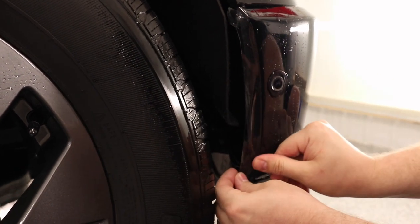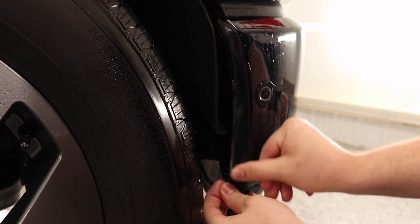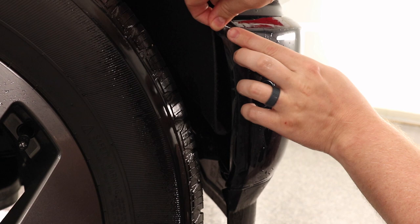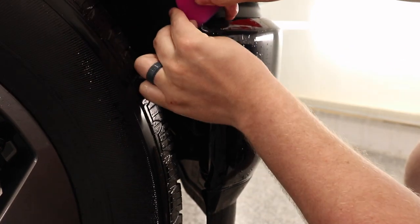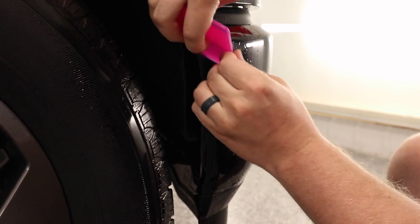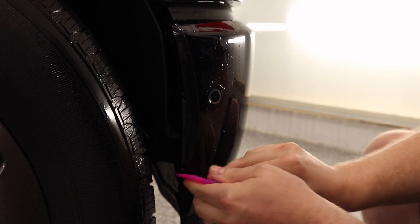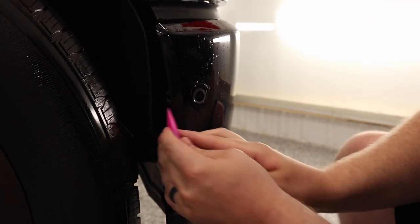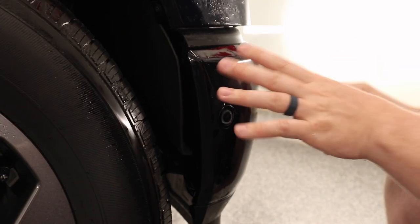Now we'll do this wrap flap over here — just taking my thumb and running it right along that edge to get that to lay down. This top part here is always a little difficult to get down — I shouldn't say always, this is the first time I've done one of these, but it proved to be difficult on the other side as well. The bumper is now completely installed.